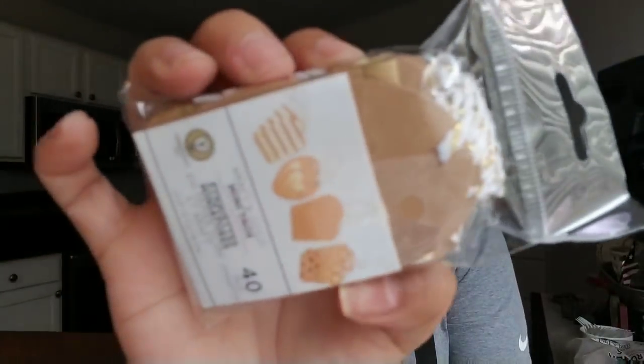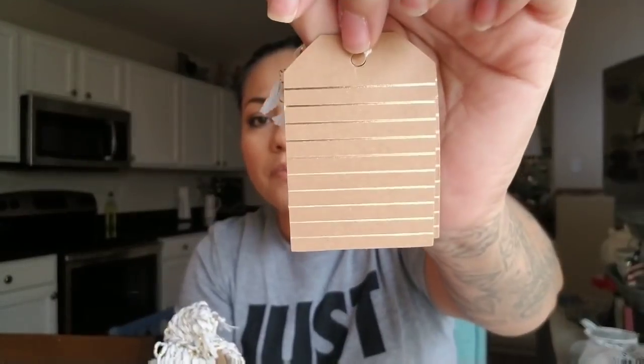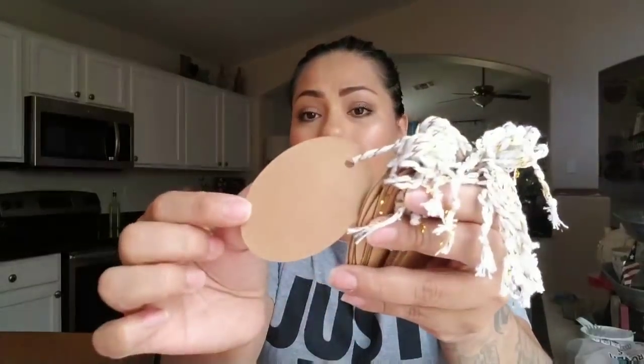I also found these — they're crafting gold mini tags, 40 to a pack. They did have bigger tags but nothing I wanted. I use a lot of tags for bridal showers, baby showers, and party favors. These are so cute — you can write something on the back. This is just an awesome deal at Dollar Tree and I'm going to pick up another pack if I find them.